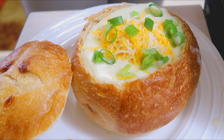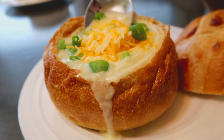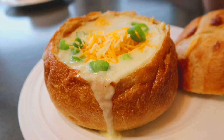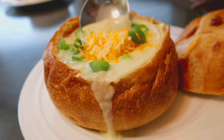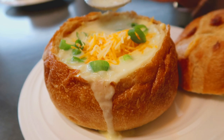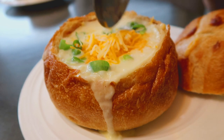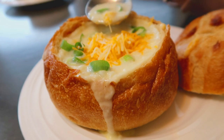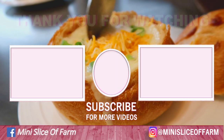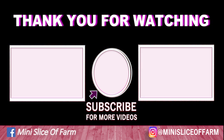And that is dinner. You can also add some sour cream on top, or some bacon if you want some meat on it. But seriously the cheese and the chives are almost mandatory. Let me know if you give this recipe a try, and if you haven't done so already you can click on my face and subscribe. Thanks for watching, bye!